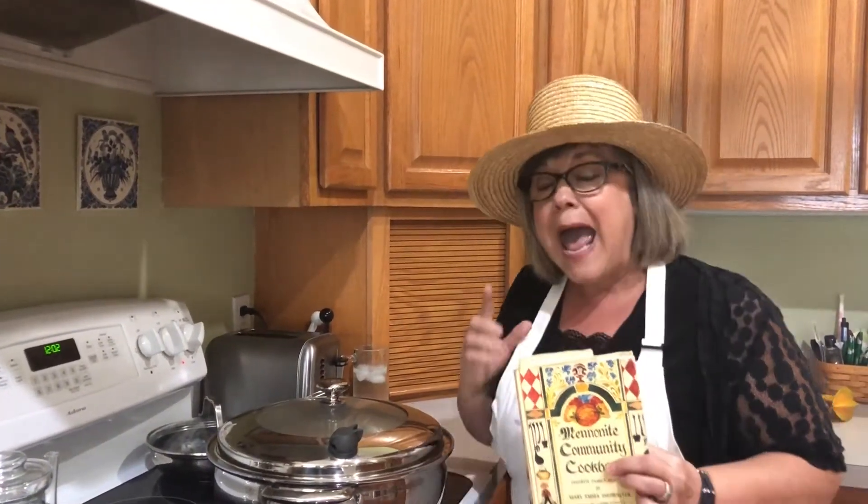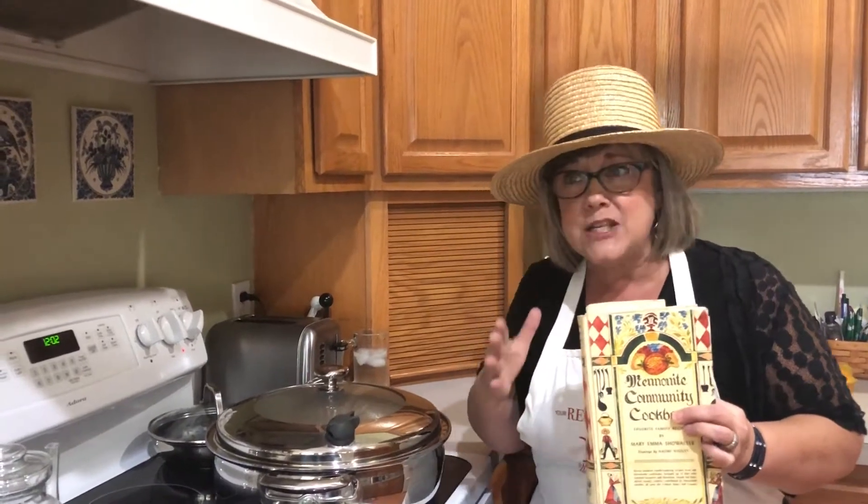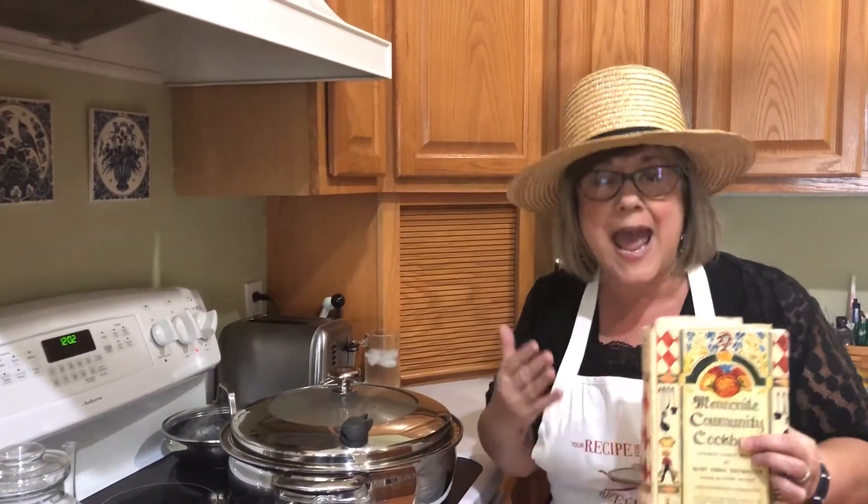It's a Pennsylvania Dutch recipe. However, it is from British and German descent. When I say Pennsylvania Dutch, the Dutch really have nothing to do with it. It's Pennsylvania Deutsch, which is a German recipe. Deutsch is for German — and that's with our descendants.